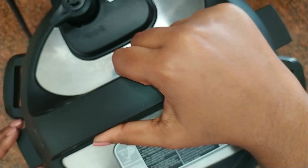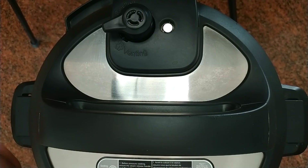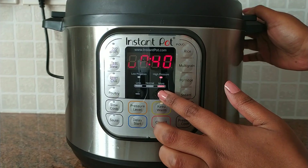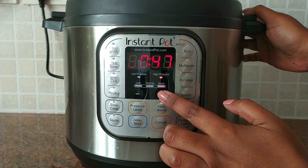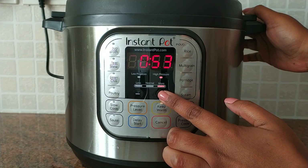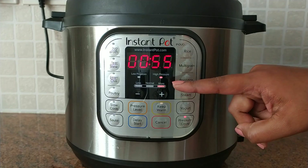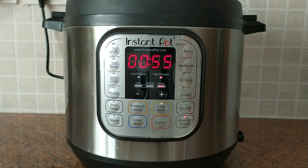Next, secure the lid on the Instant Pot. Turn the anti-blockage vent to sealing, press the pressure cook button, and use the plus or minus buttons to set the cooking time to 55 minutes. Leave it aside to allow it to pressure cook.